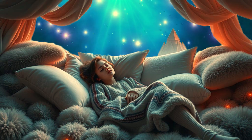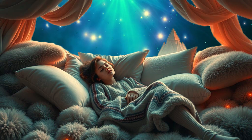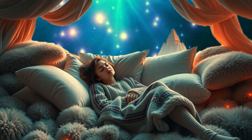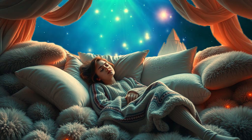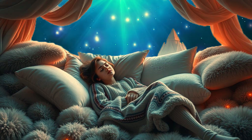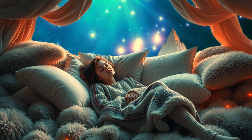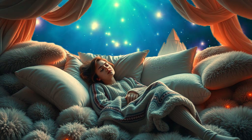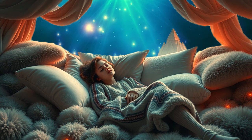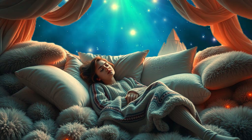As you rest in this peaceful place, know that your body and mind are preparing for a long, restful sleep. You are releasing all the stress of the day, letting go of any worries or concerns. There is nothing you need to do right now except relax and allow sleep to come naturally. Your body knows how to sleep deeply, and you trust that your mind is letting go of everything unnecessary. You are giving yourself permission to relax completely, to enter a deep, peaceful sleep that will leave you refreshed and rejuvenated in the morning.